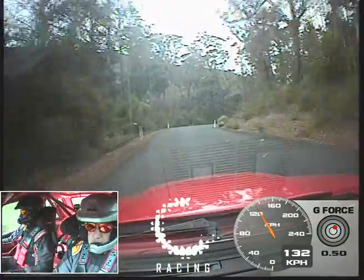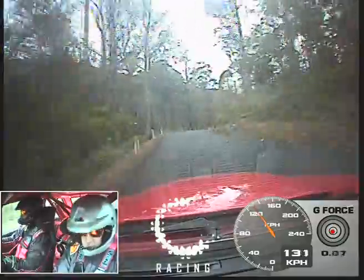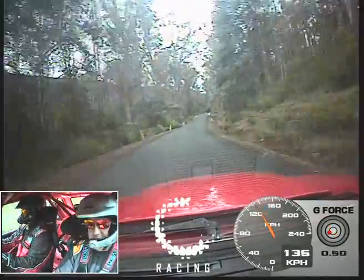Straight 100 and a 10 right. And then a 10 right again. Then some heavy braking into a caution 5 right. And 3 left.